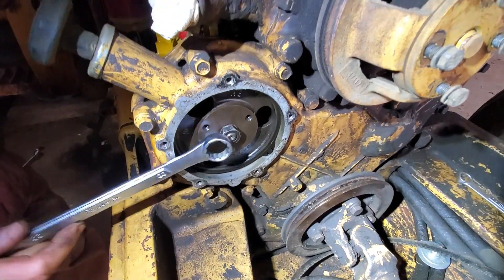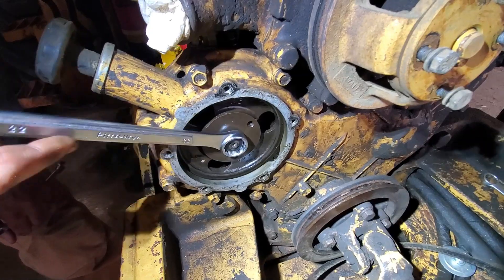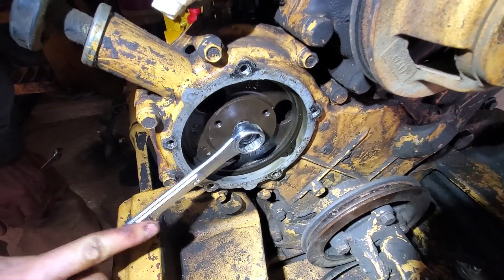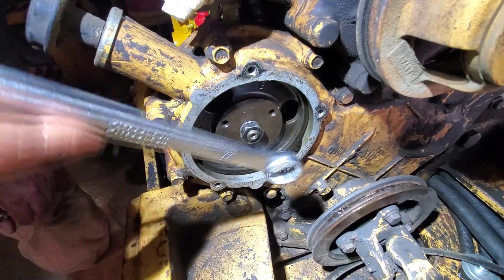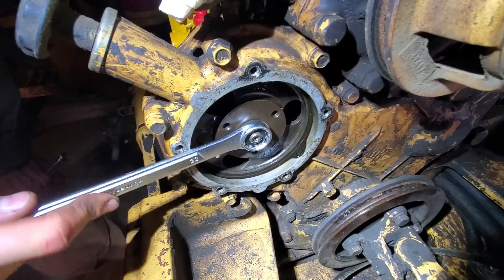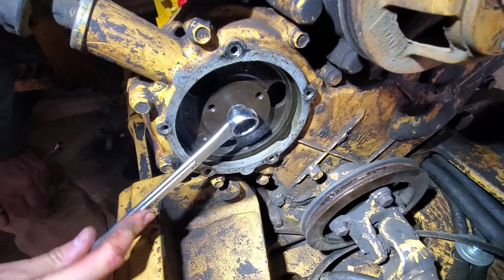Being able to access this nut that holds the drive gear tight against the injector shaft is the reason why we had to remove the radiator and front cowling from the backhoe. With all that stuff in place, there was no way to remove the cover plate and access the nut in order to release the injector pump.